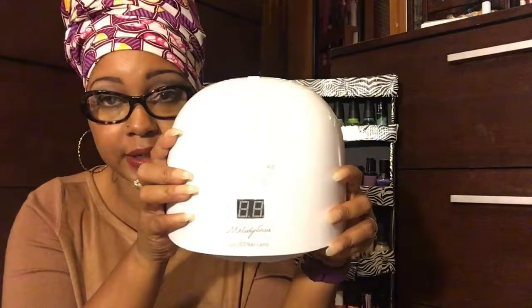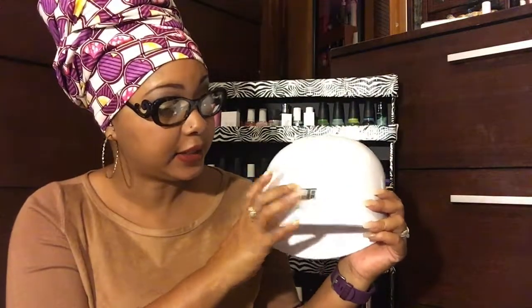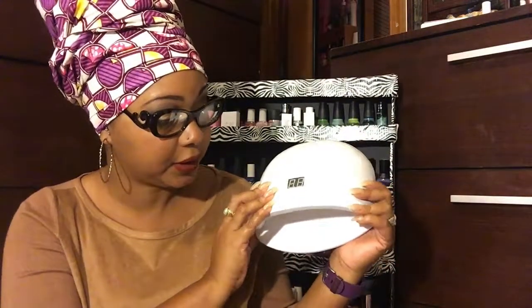I'm sure my light is drowning it out, but you have 30, 60, and 90 seconds for your curing. And this does both the UV and the LED gel, and rather than having two separate lamps, it's all combined into one.